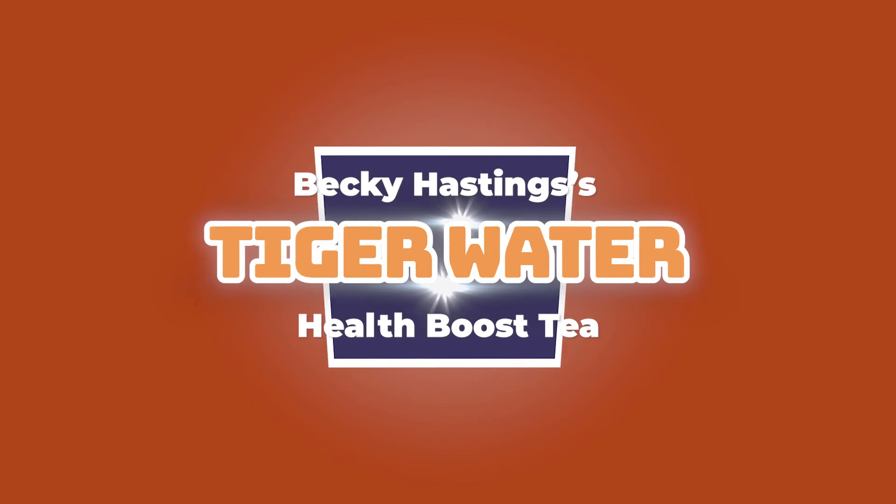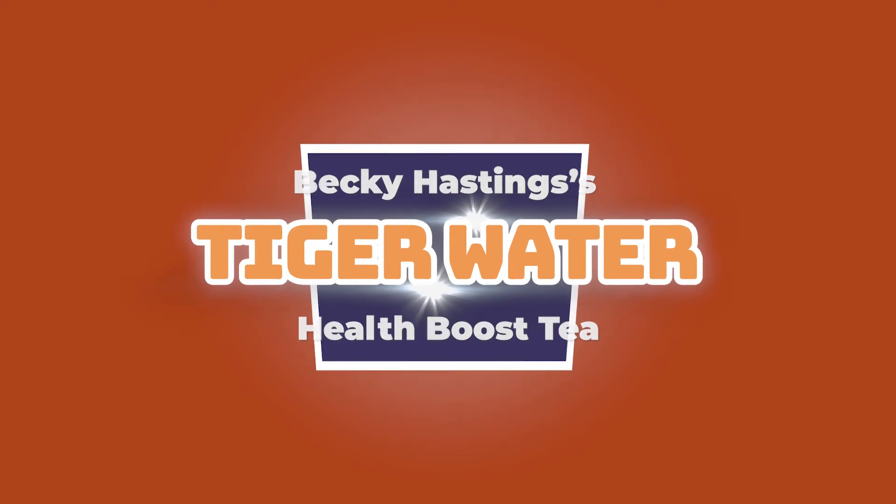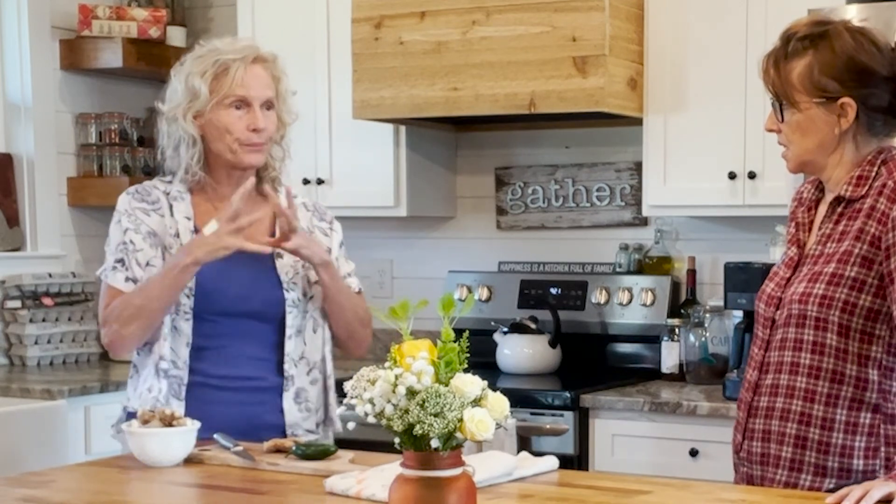I pulled this together because I want to do your tiger water. Do I get accolades for naming it tiger water? You can take that. So you can slice it thin or you can use a grater. A grater — when you grate, it's real fast and easy. And I feel like more sides of the ginger are exposed to the water.